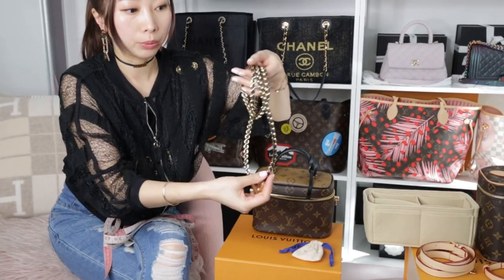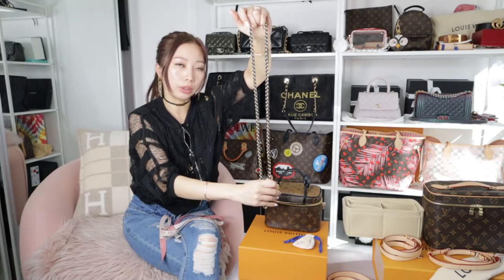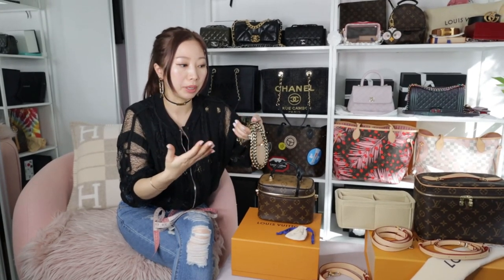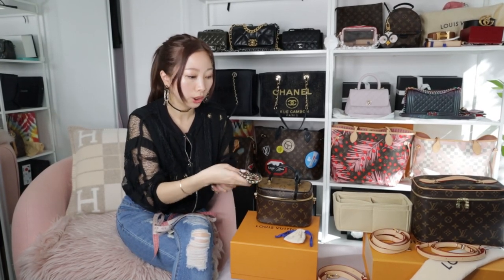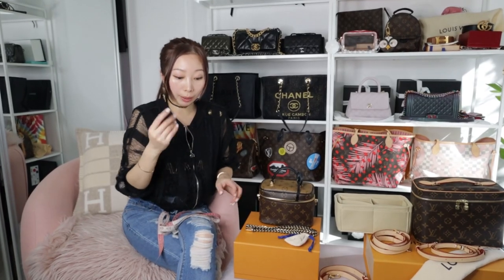The strap is non-adjustable, so it's only one fixed length. For a lot of people they might think it's too short — if you are taller than me it might be an issue. I'm 158cm tall and for me it's just right. But if it's too short for you, you can actually get a separate strap to add on.